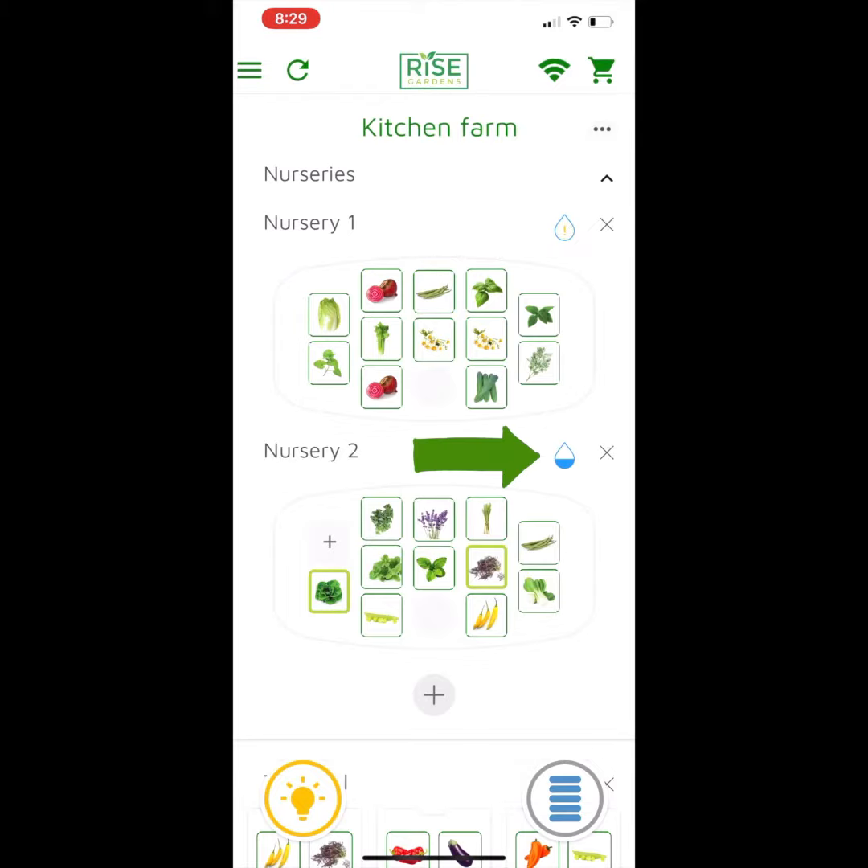And below that, nursery two looks like it might be at a middle level. This is just a simple reminder to tell you that it's time to take a look at it.